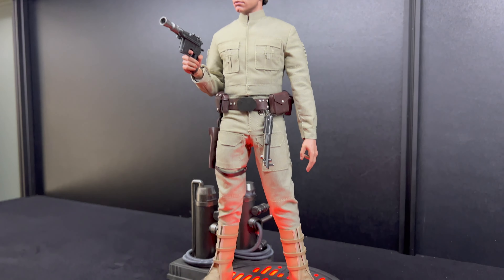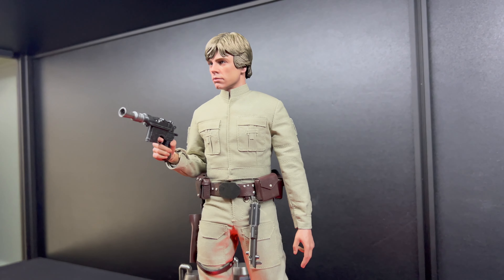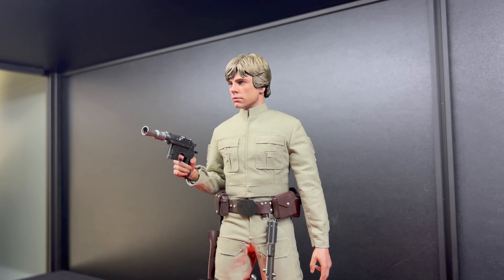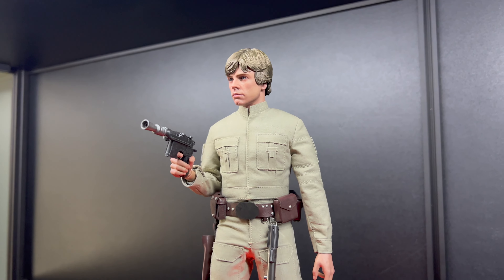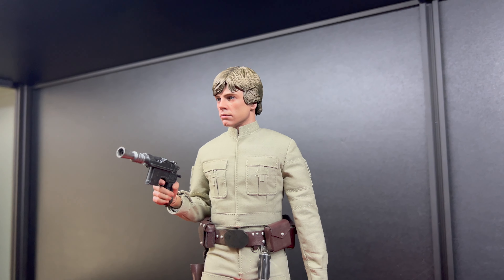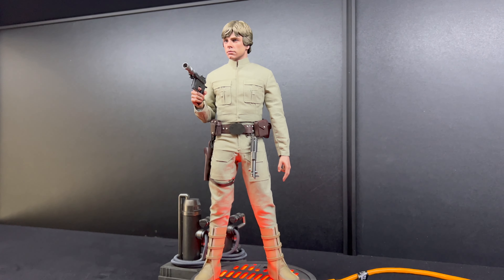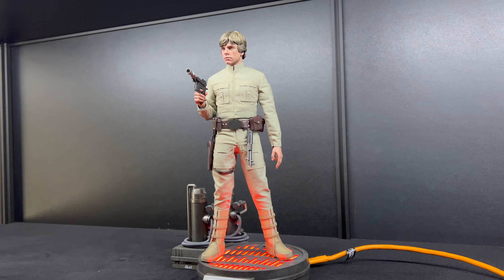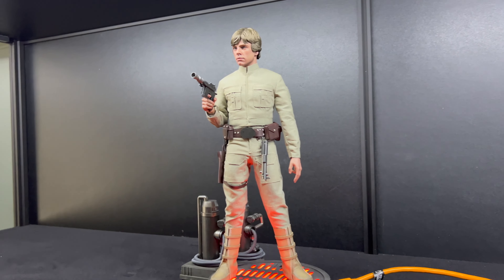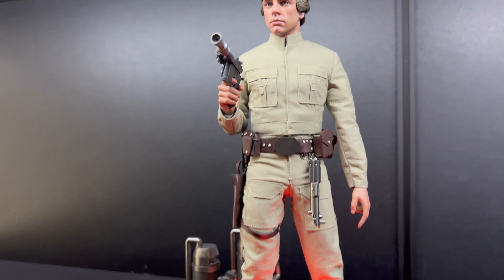First thoughts — like everyone says, it is clean, but not to the point where I'm getting annoyed and immediately sending it off to get it weathered. I'm not going to get it battle damaged because it looks a bit weird next to all the other figures I've got — one character per figure, none of them battered. If I do send it away one day, I'll just get it dirtied a bit, like he was when he first arrived at Bespin.